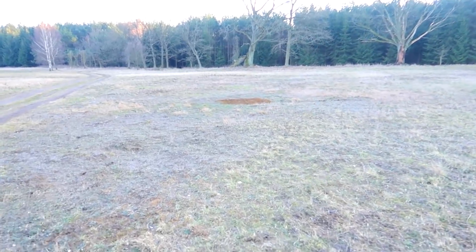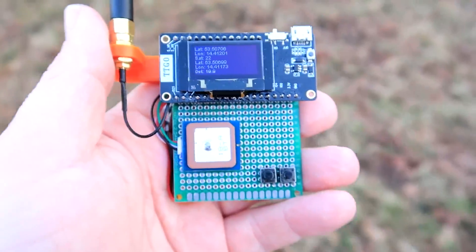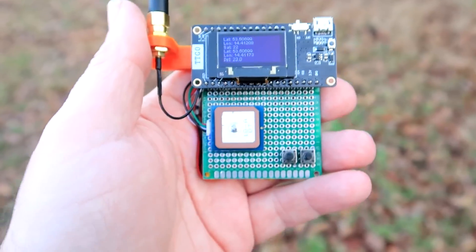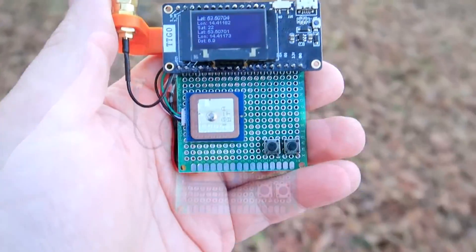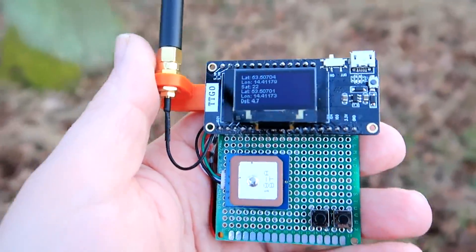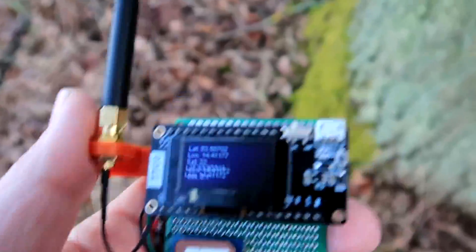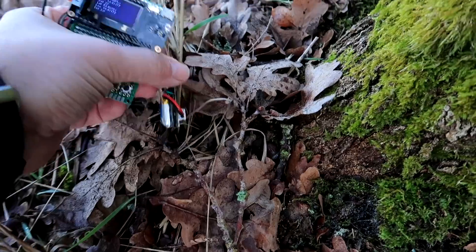It should be more or less somewhere there — the distance is 22 meters, 20 meters, 19 meters. If I go this direction... oh, it's growing — it went from 19 to 22 — that means I have to walk in this direction. Six meters now! We have to start looking for it. And here it is!